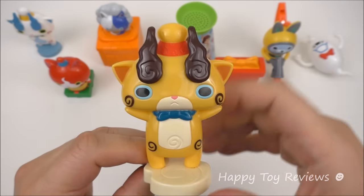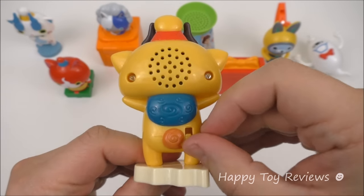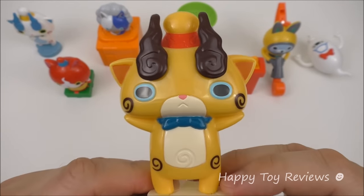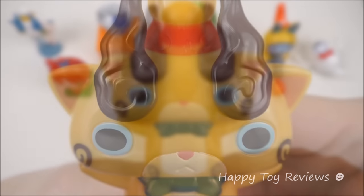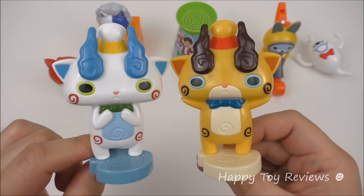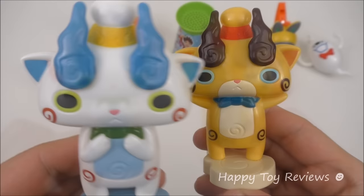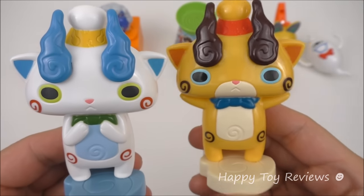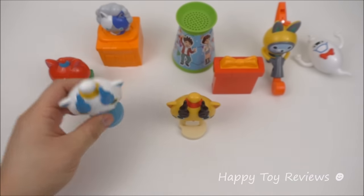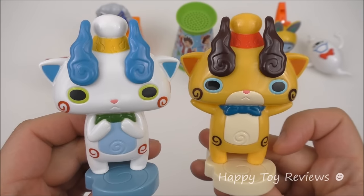Toy number 4 is talking Komajiro. You can see he's got his party hat as well. He's going to be talking too, so let's turn him on and see what he says. You can tap Komajiro on the table as well. Here are both Koma-san and Komajiro — they're ready to party and ready to talk to each other. You tap Komajiro first and Komajiro will respond. This is pretty fun; they're talking to each other.